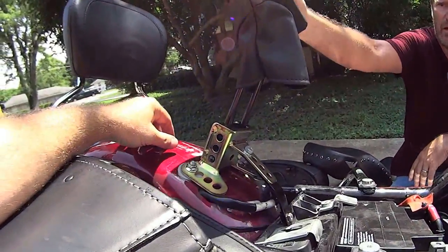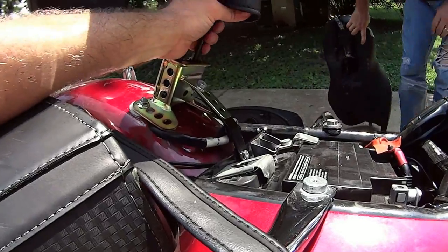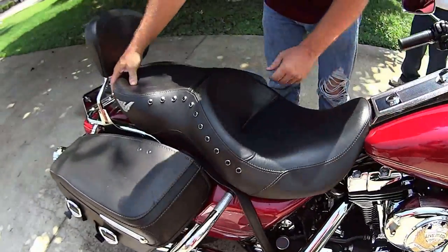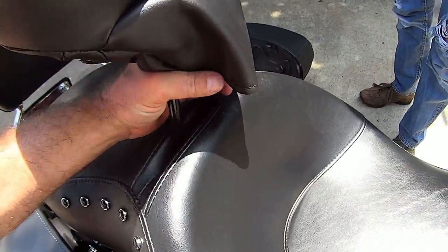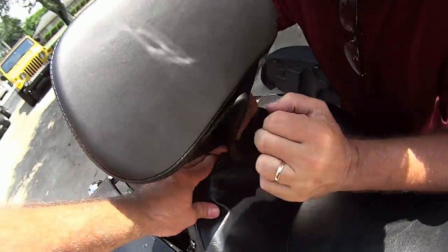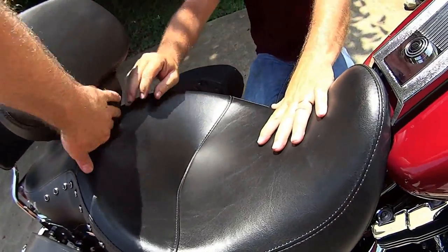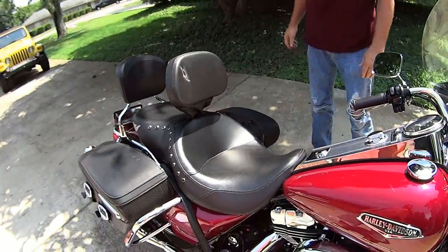Now that we've got our hardware all set up, we can actually slide the seat on and pop it down to see how it fits. Drop that down through there - and there she goes. If you feel all fancified you can tuck your leather down the side there. There it is, pretty cool huh? Now we just gotta put it back together.